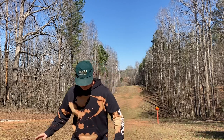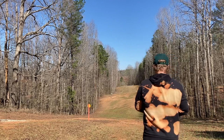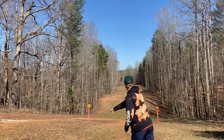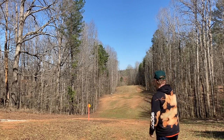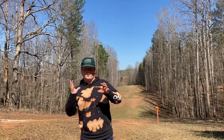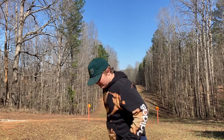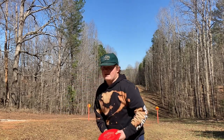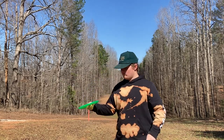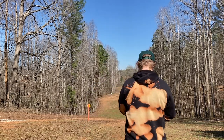Absolutely parked! Now the Harp — the Harp had a lot more reaction. That's why the Zone is better for more skippy shots for approaches, because it really hits the ground and doesn't absorb it as much as the Harp.